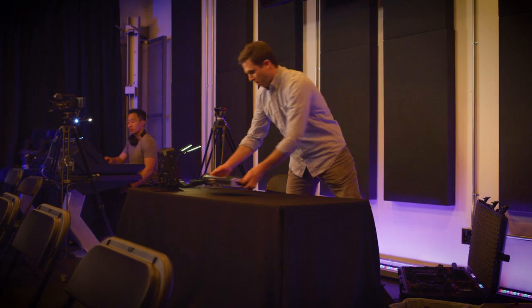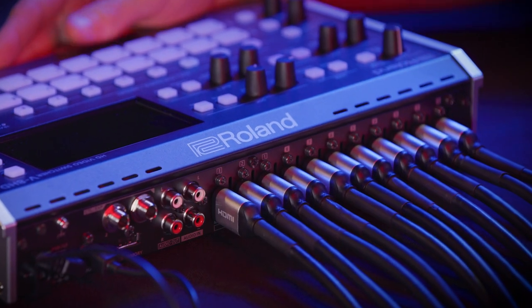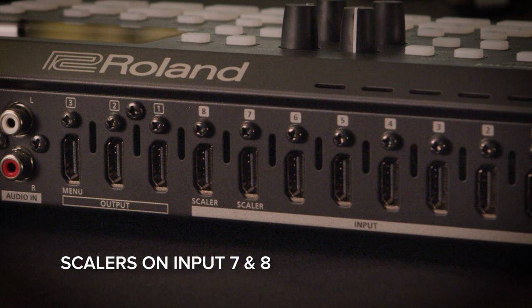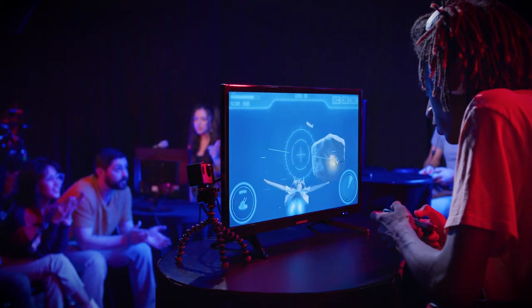With eight universal HDMI inputs and three multipurpose HDMI outputs, its all-HDMI workflow lets you connect a wide range of affordable sources. Two worry-free scaler inputs automatically take care of sources like smartphones and game consoles that can be a challenge to connect.